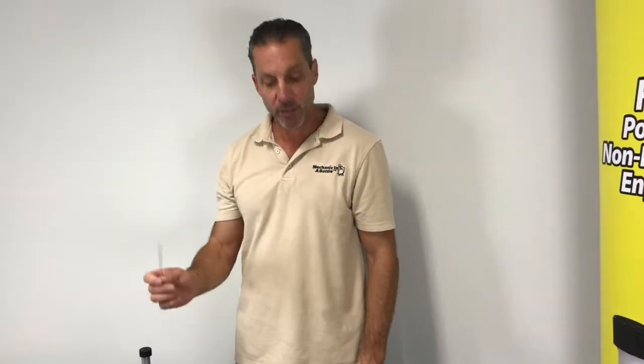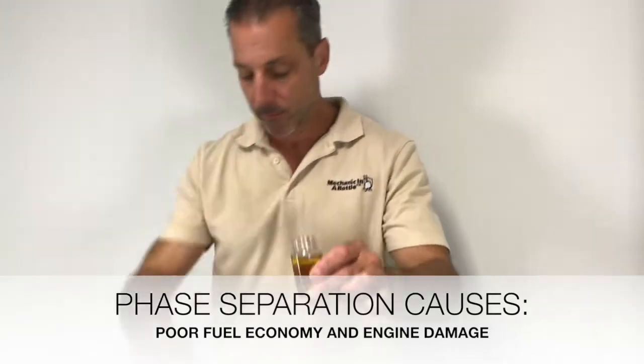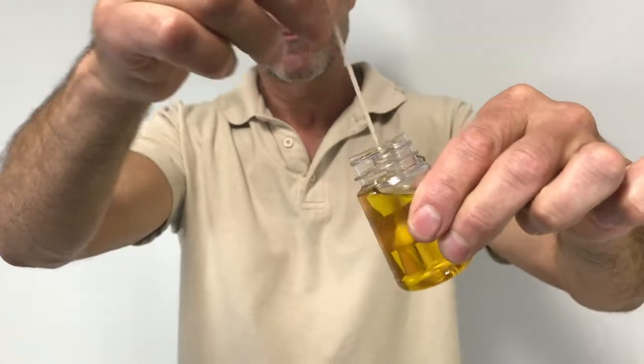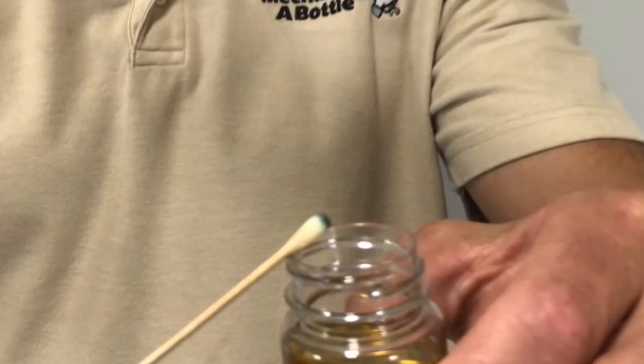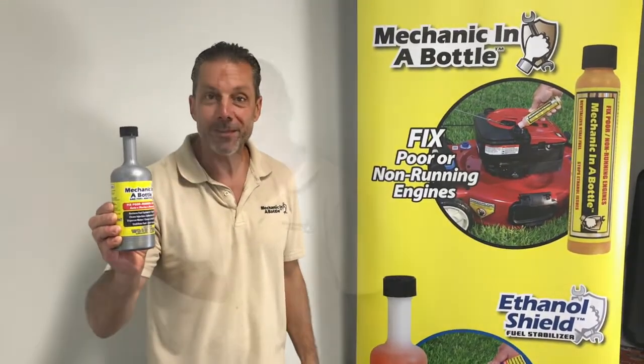Using our Mechanic in a Bottle test swabs, we will check for phase separation. The tip did not turn blue. Mechanic in a Bottle will fix and protect your fuel system.